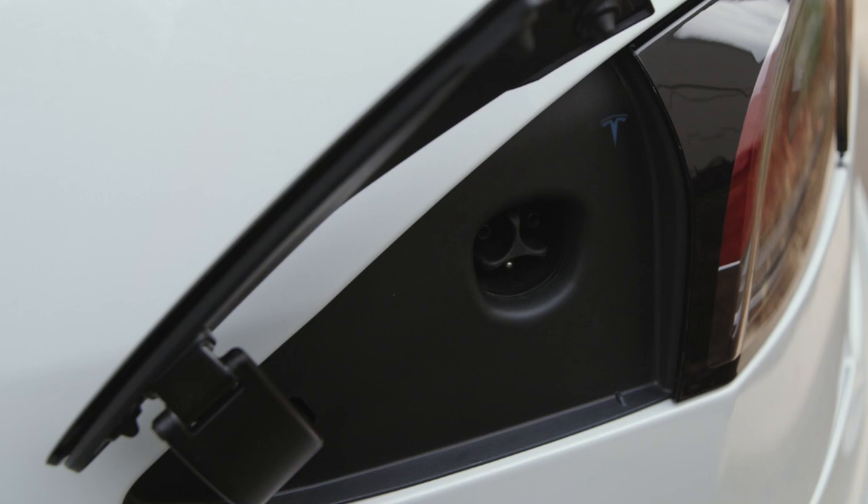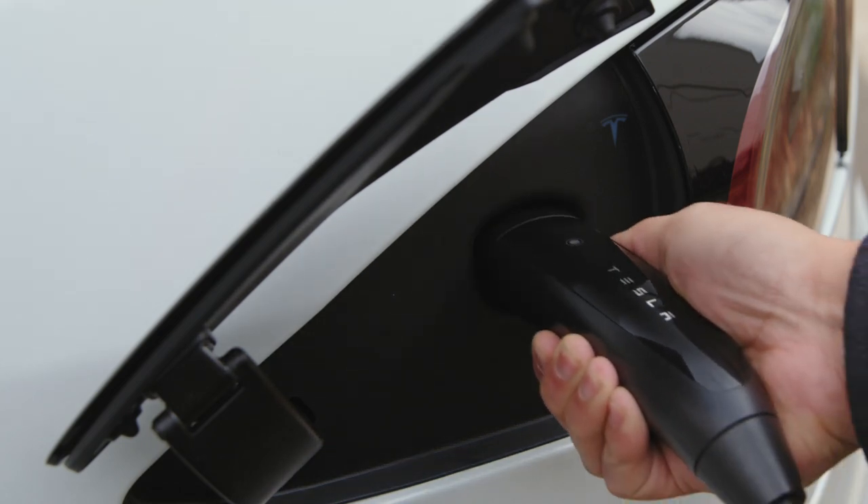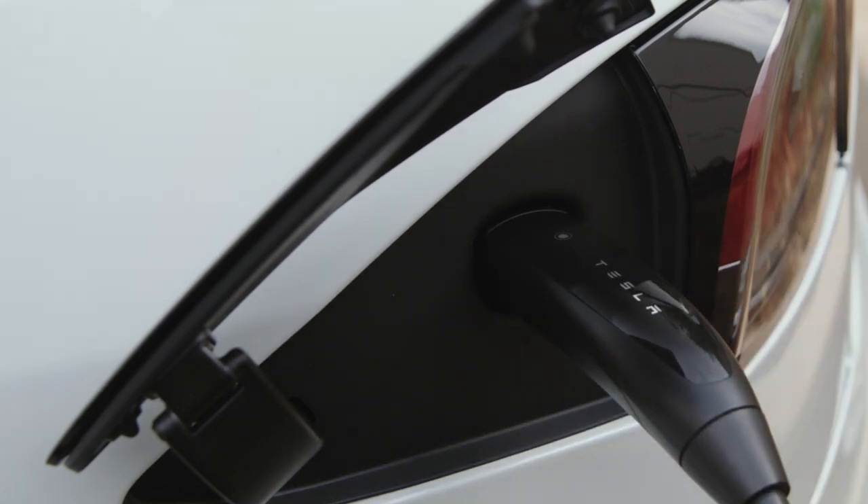If you can, just top off every night where you park. It takes two seconds to plug in and your car likes to charge. It's best to maintain a medium to high charge level, so be sure to plug in whenever it's convenient.